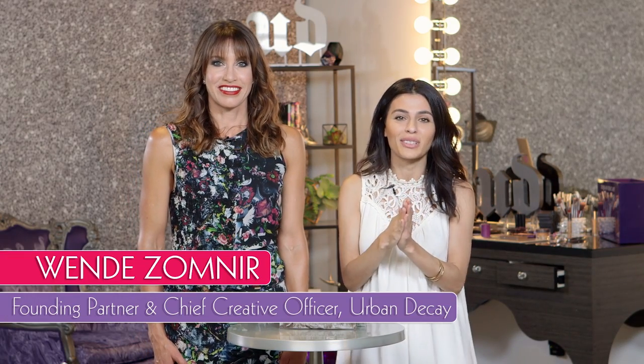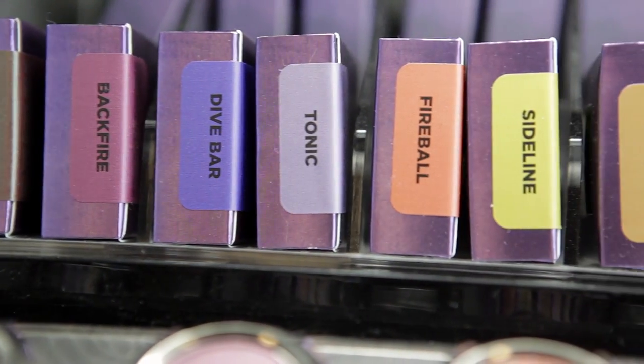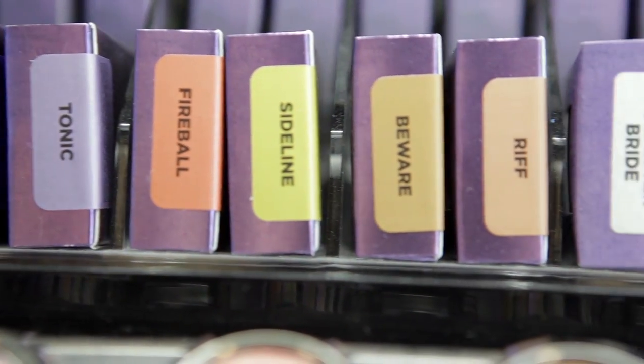I am here with Wendy Zomner, the founder and chief creative officer of, of course, Urban Decay. We like to make everything inspirational right down to the bathroom. So I think you went into the Alice in Wonderland bathroom with the grass tile. We have full naming sessions and they go a little into the gutter before they come out clean enough to actually make a palette.